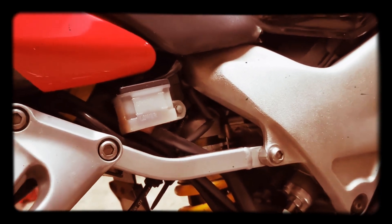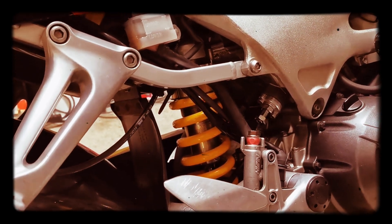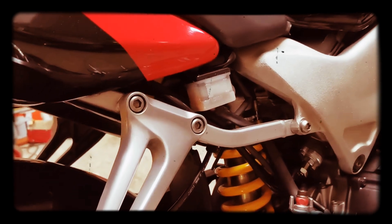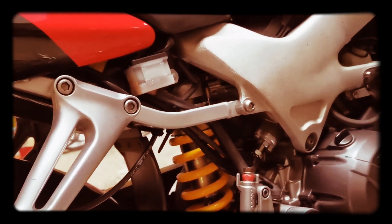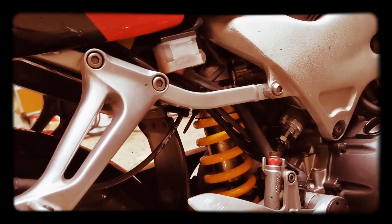I believe it's got a jack-up kit on there as well, and the forks have been lowered I think by five mil on the headstock, which is supposed to improve the handling. But I'll probably take that mount off the back of the shock and restore it to normal settings. It's got a hugger on there too.